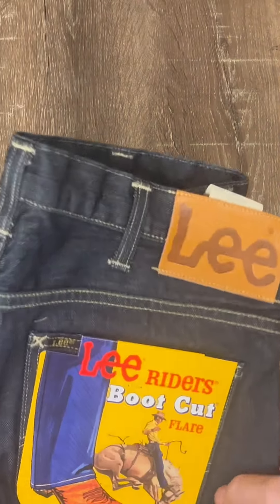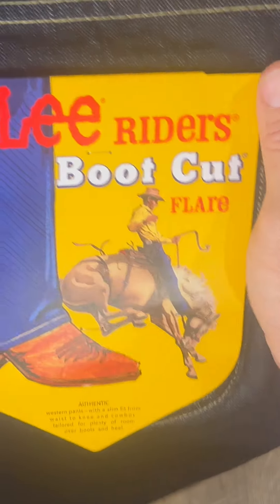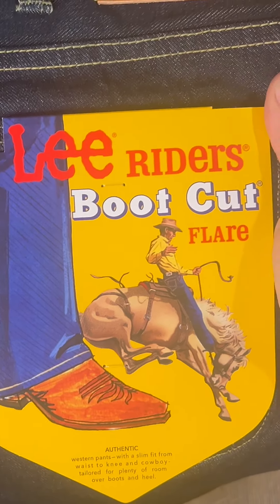So there they are. We've got the old vintage tag there — Lee Ryder's boot cut. Very excited about this. Let's try them on.